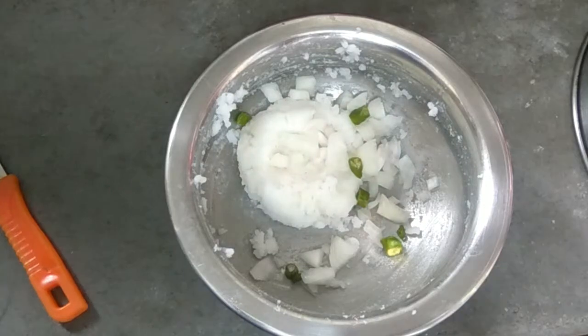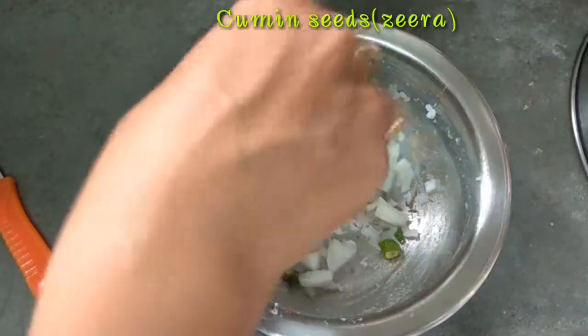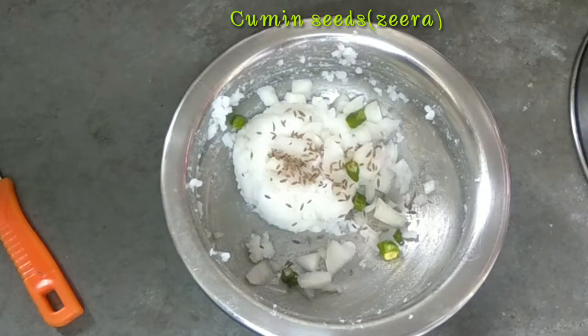I am going to add onion, green chili, salt, and pepper.